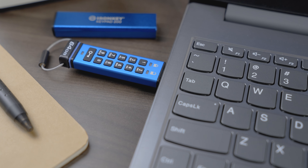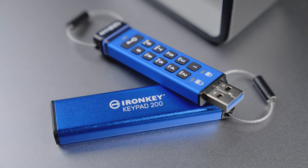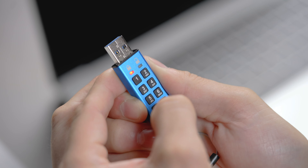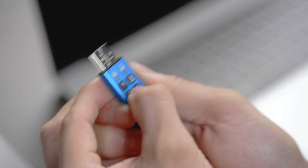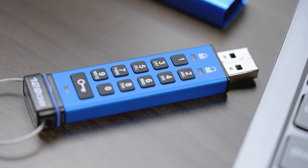A beneficial security feature of the KP200 is its brute force hacking detection, which will trigger data and PIN information deletion after 10 consecutive incorrect login attempts, depending on how the drive is set up. You can check the KP200 user manual for more detailed information on this feature.